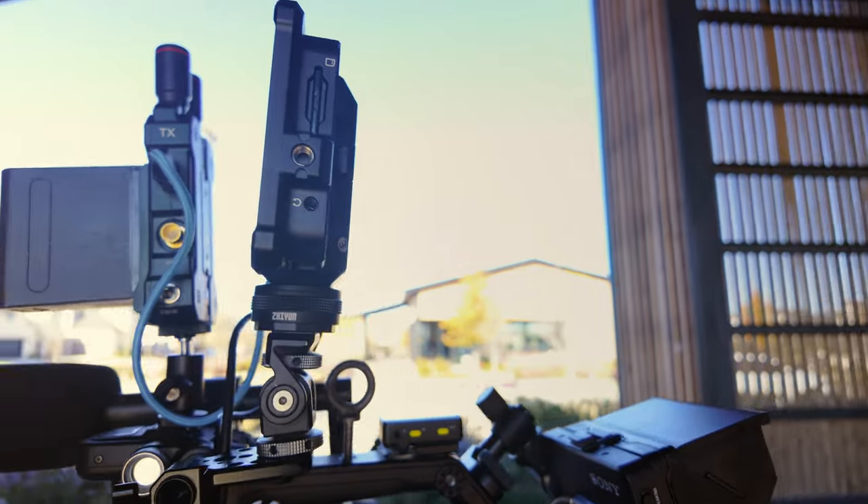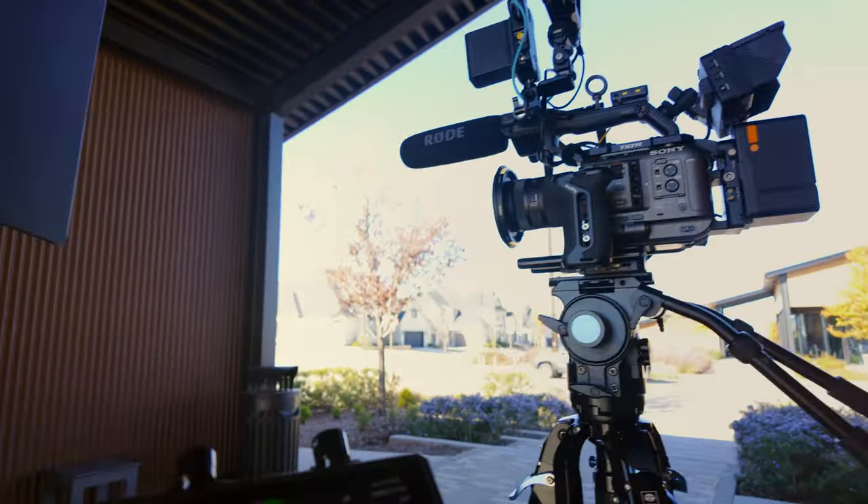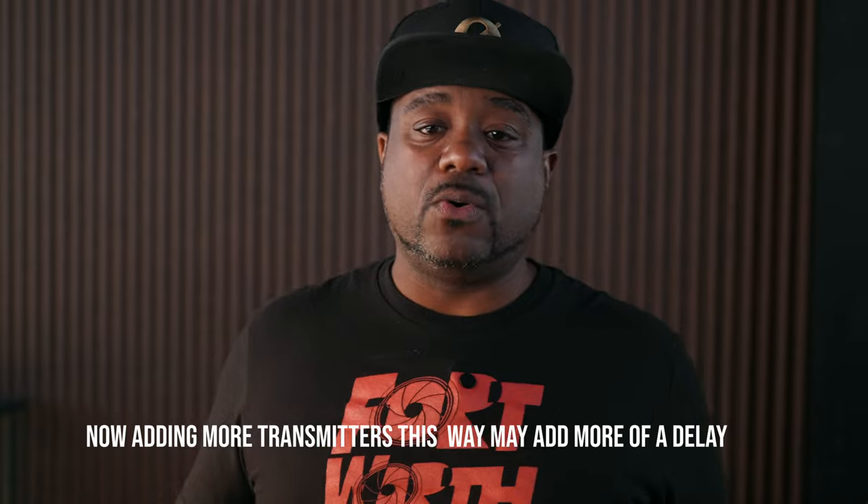If somebody else wanted to view this monitor, I could turn it around and they could view it while this one serves as a display monitor. Or I could run a DP monitor — something bigger like my ViewSonic. This system is really expandable. If I wanted to expand even further, I could come out of the M1 and go to another monitor or some cell phones, and even chain a Hollyland 4K transmitter — like the Mars 400S Pro — to run two more DP monitors or two more of these monitors. It's really expandable as long as you're using the transmitters.